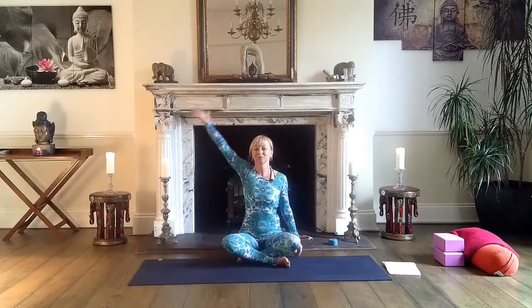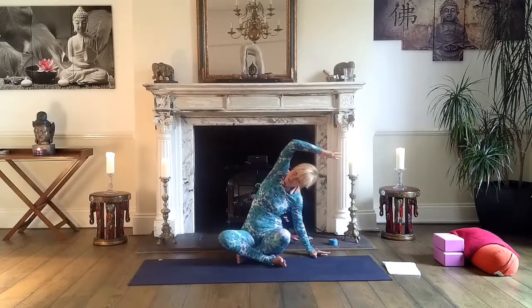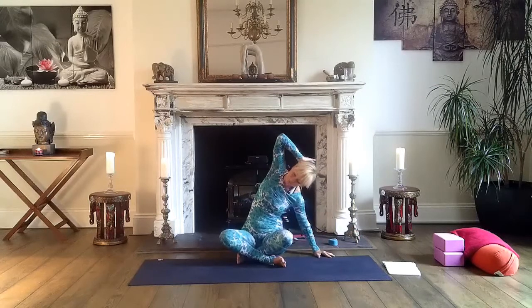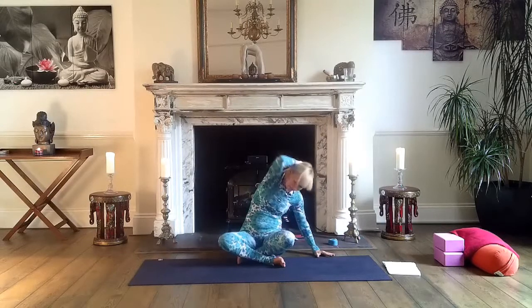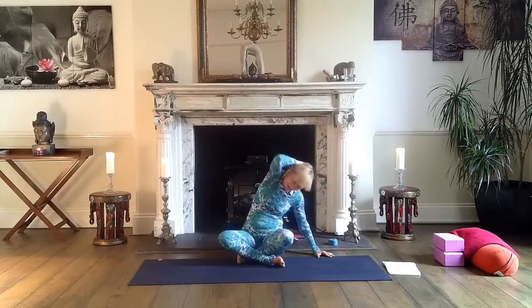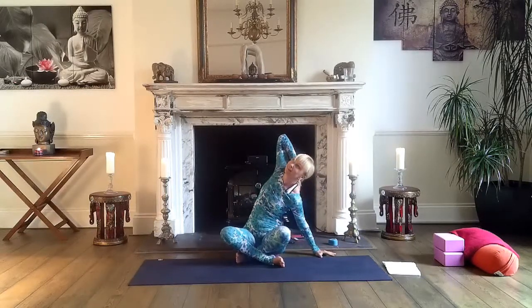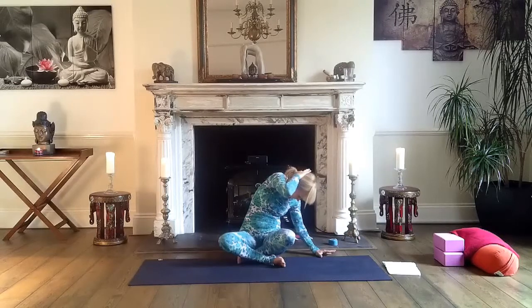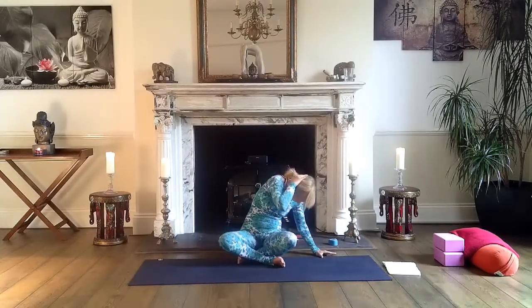Swap the sides, back to center. Lengthen your spine. Inhale, right arm up, lean on the left. Both sit bones grounded. Bring your right hand to the back of your head. Inhale, open your chest. Exhale, twist. Breathe in and out a few times. Inhale, look up, up and back. And exhale, right elbow towards the left knee. Very good — back to center.